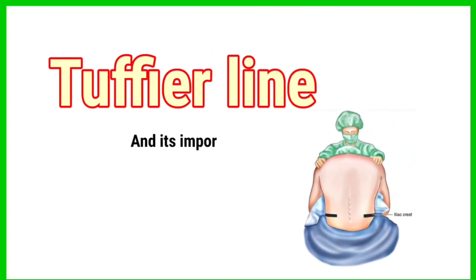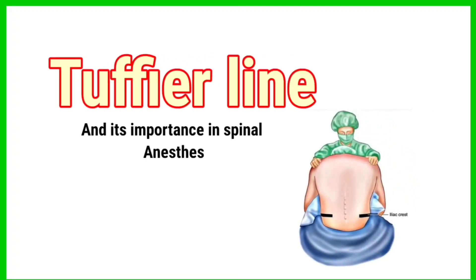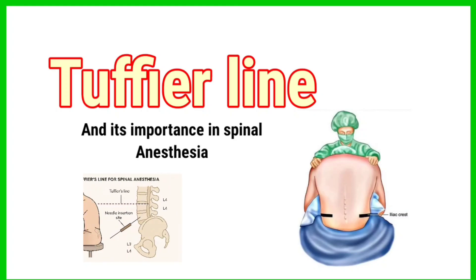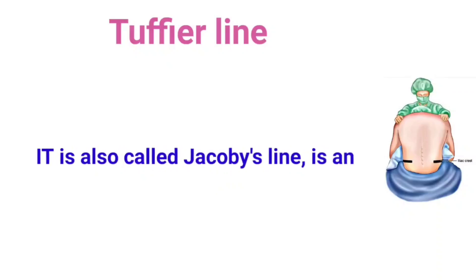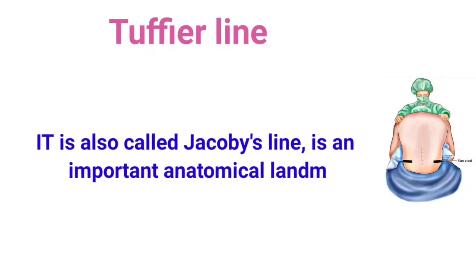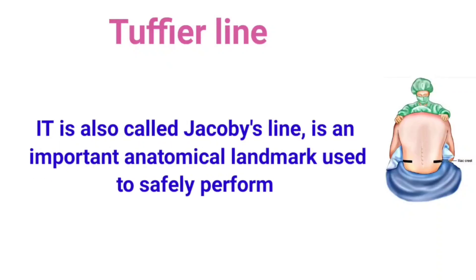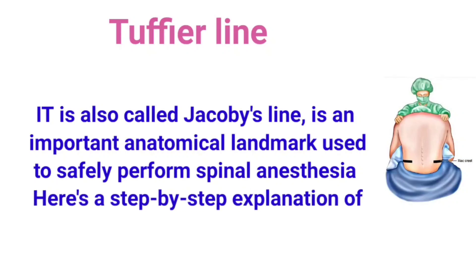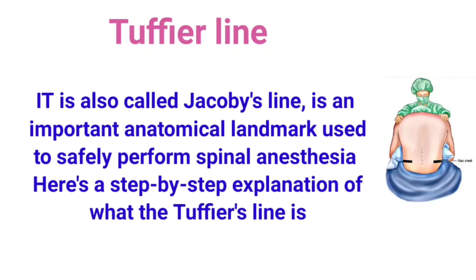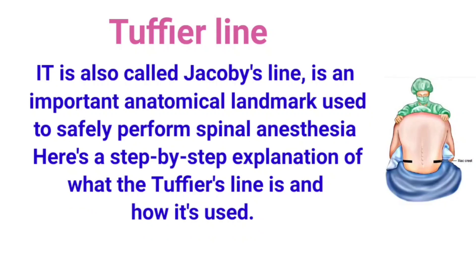Tuffier's line and its importance in spinal anesthesia. The Tuffier's line, also called Jacoby's line, is an important anatomical landmark used to safely perform spinal anesthesia. Here is a step-by-step explanation of what Tuffier's line is and how it is used.